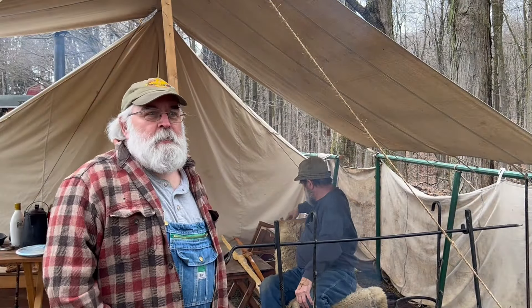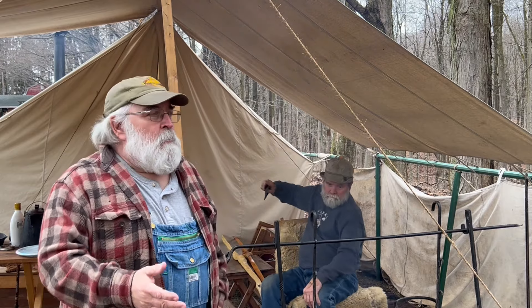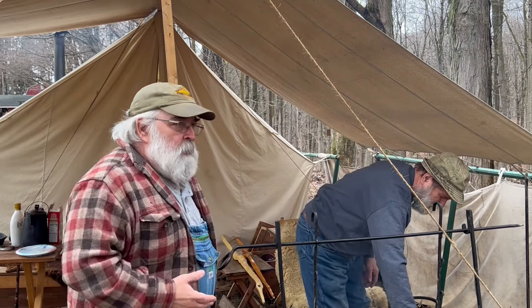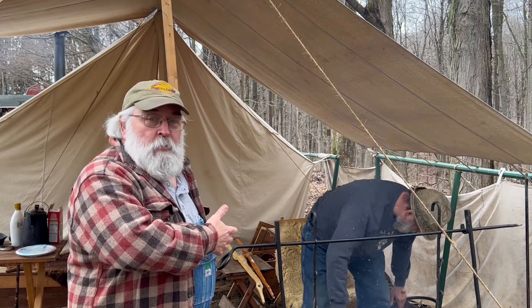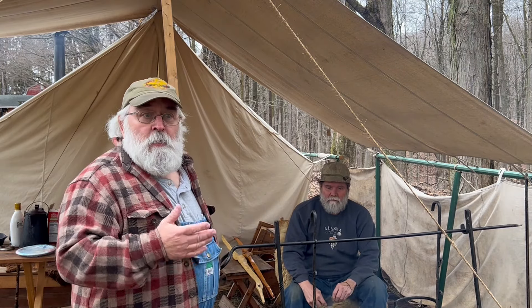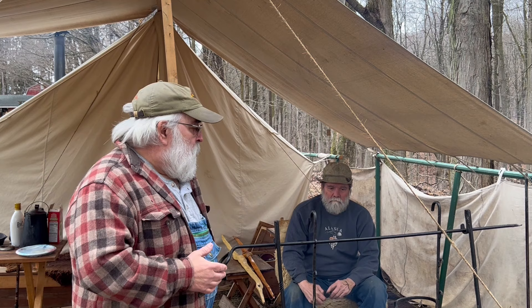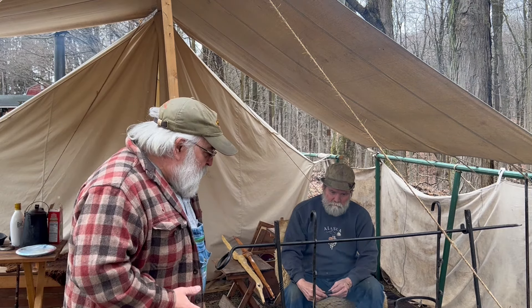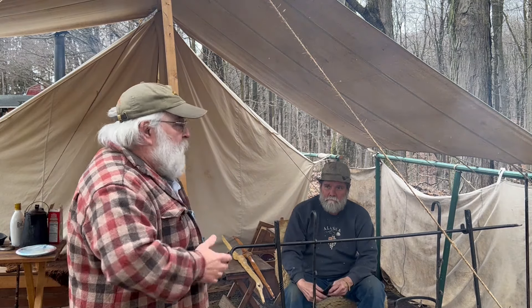Hey everybody, hello friends, welcome to my YouTube channel Poverty Hill Adventures. Today we're at the Hole in the Bow — Chuck and Gene and Rob and Frank's annual birthday camp. Chuck's cooking up some venison for St. Patrick's Day in the dutch oven over the fire, and it's starting to smell real good. Chuck has agreed to show everybody his latest self bow that he's working on.